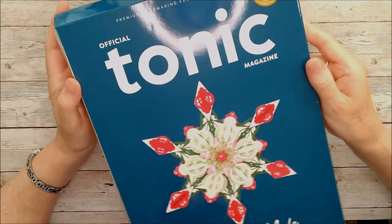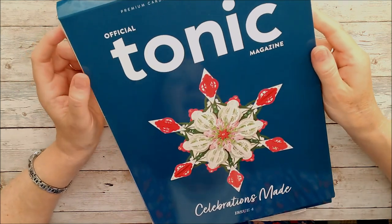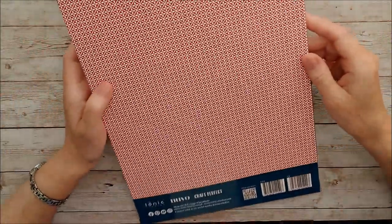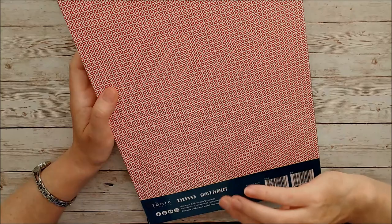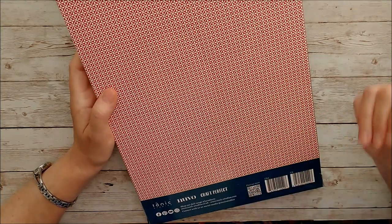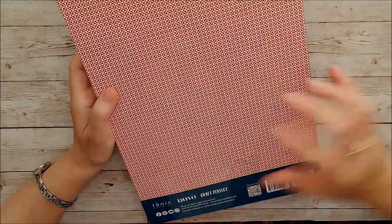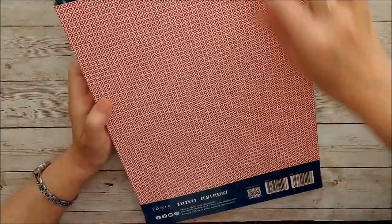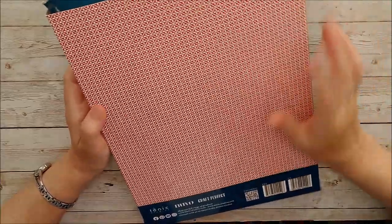Without further ado, this is the box that it comes in. If you turn it over, you'll see that on the back there's some card - I think that paper is exactly the same as some that's inside, and you can use that as well. Don't throw away your packaging because I'm sure you'll find good use for it; it's very sturdy because it's the box card as well.